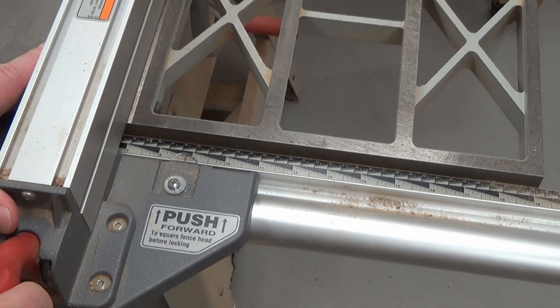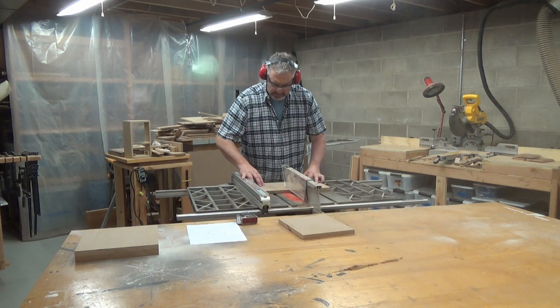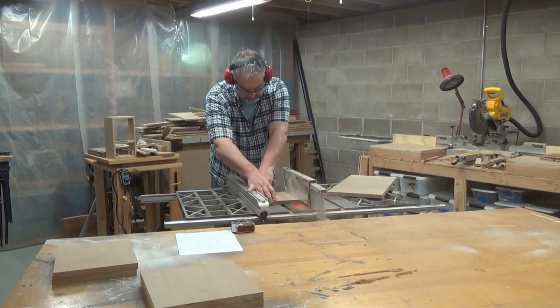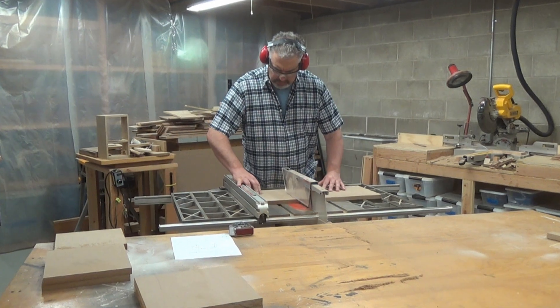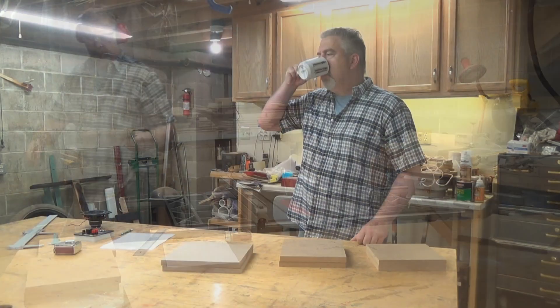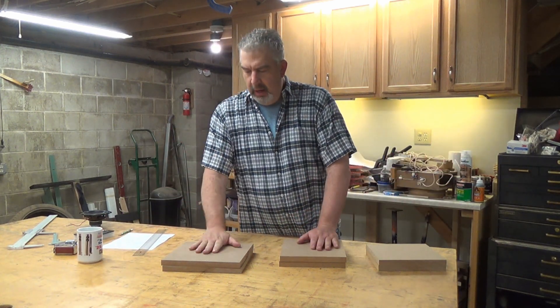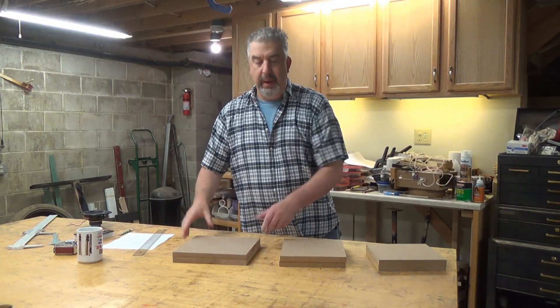Now that I have the front and back panels cut, I'll adjust the table saw to 9 inches for the sides and top and bottom panels. That didn't take long — I love my table saw. I have all the panels cut, I've dry fit them, and they all fit well.